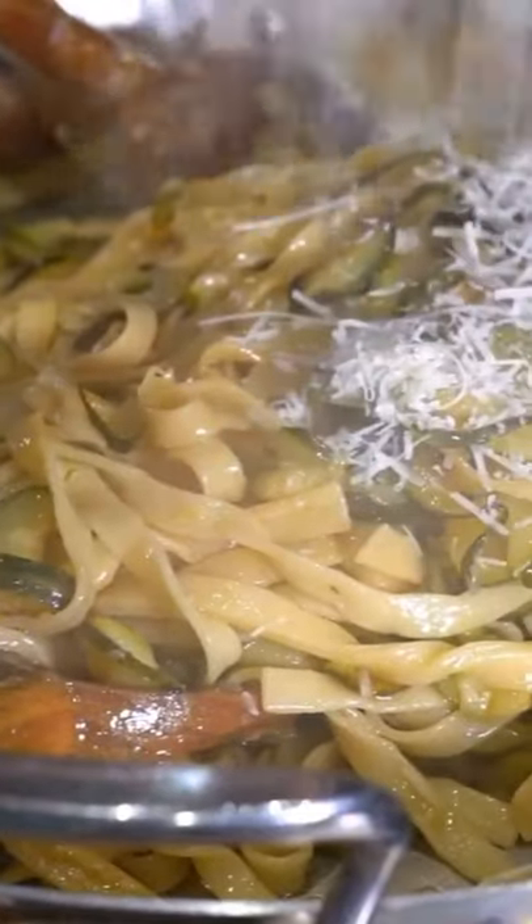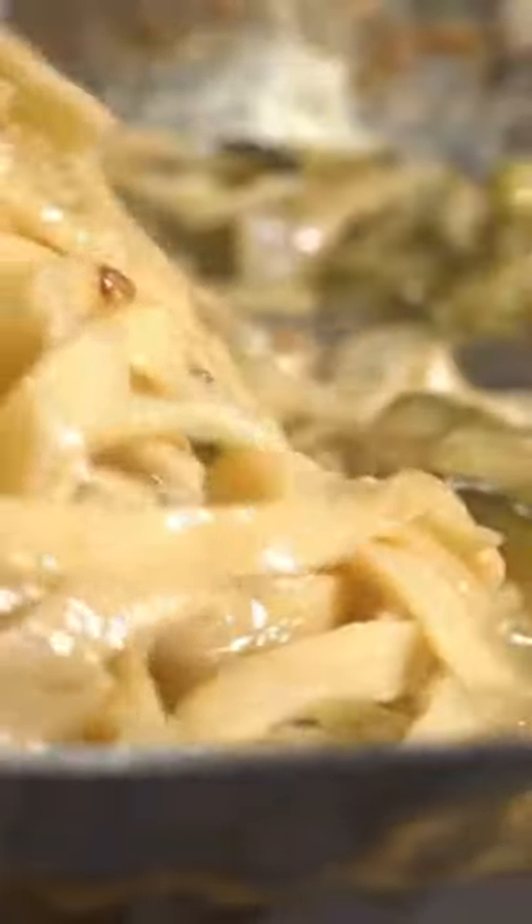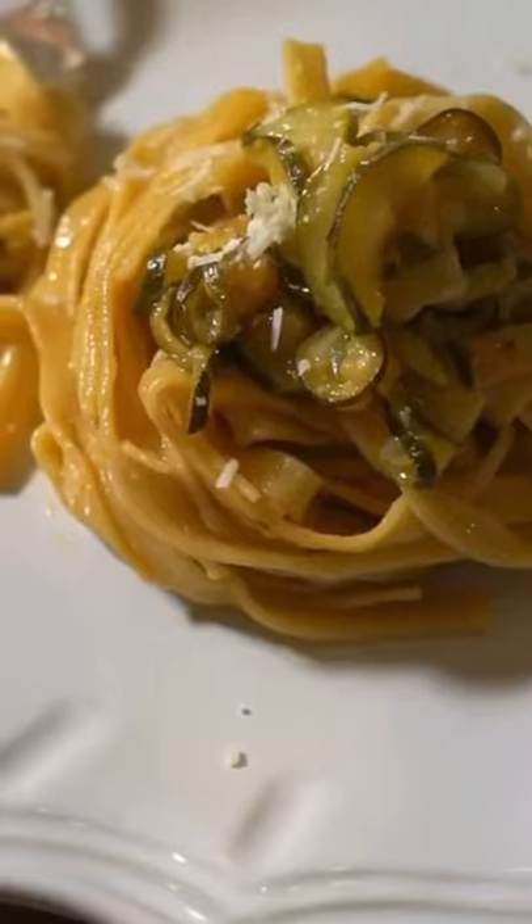We made fresh pasta, let's use it. Fettuccine in and a splash of balsamic vinegar. Add some pecorino and parmigiano and massage. Just gorgeous.